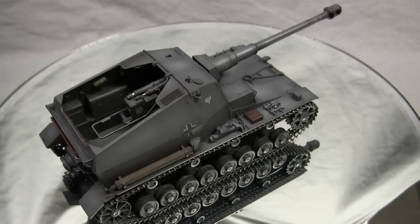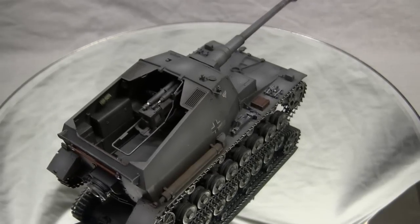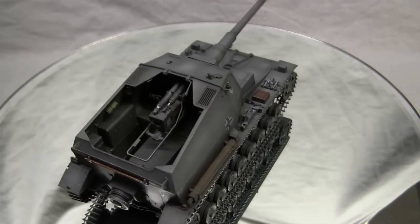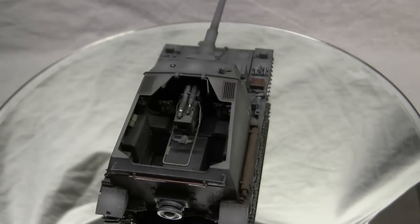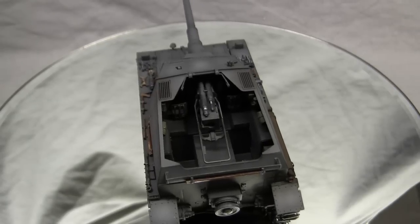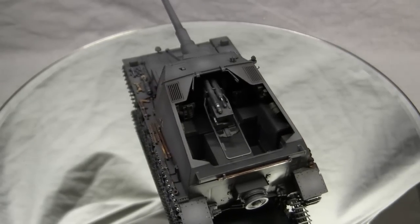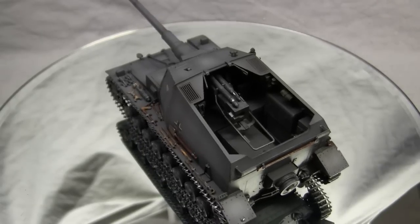For the base chassis, the Panzerkampfwagen IV ALF E was utilized. At this time, the vehicle was brand new and just starting to come off production lines and into service. However, the Panzer IV chassis had to undergo significant modifications in order to get it up to the specs required for the assault gun role.